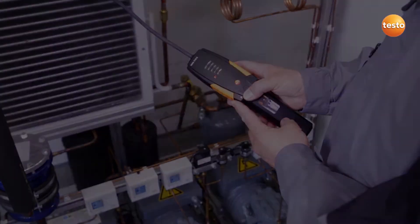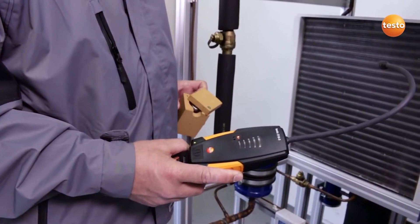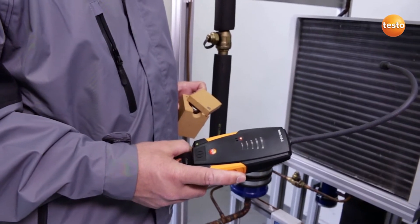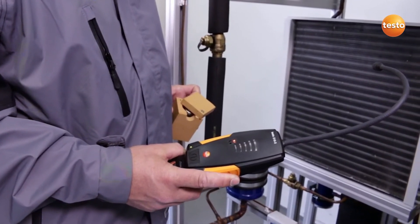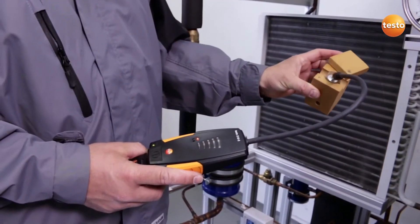The instrument is now operational. If the instrument has not been used for a longer period, it is recommended that you test the functionality of the sensor. To do this, we use a test leak, which we bring up close to the sensor.